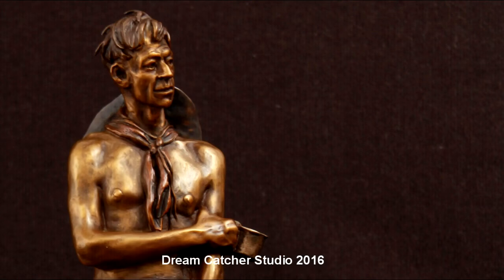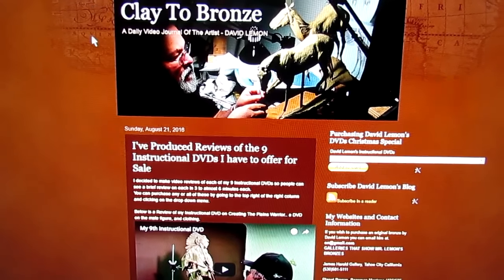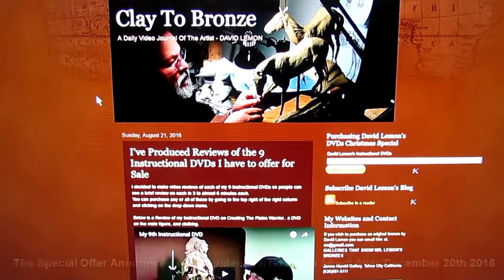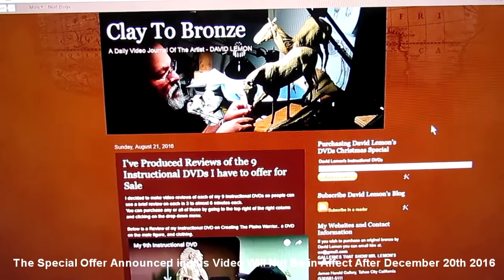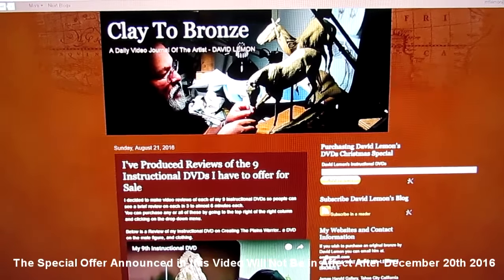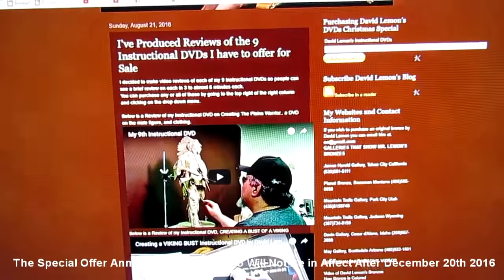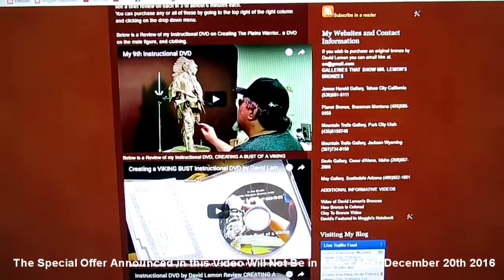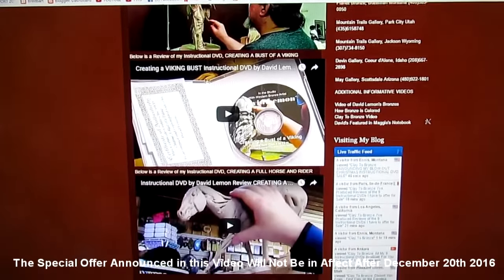This is going to be dated material for this video. If you're viewing this in 2017, this will not have any effect. I apologize for this, but I have to announce: I am doing a special sale on my instructional DVDs, and it'll be going until the 20th of December, 2016.